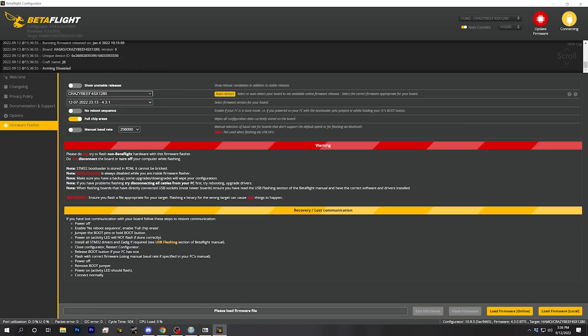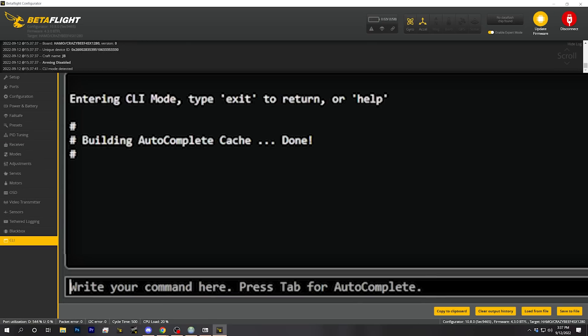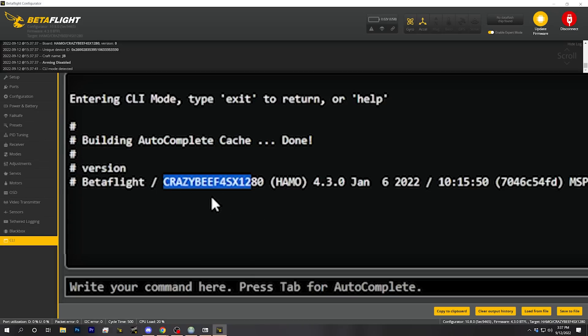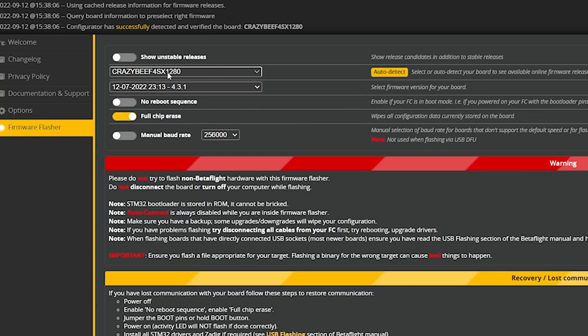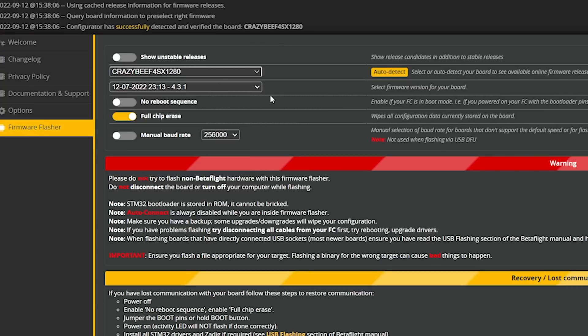What we need to do is connect to our flight controller and get the board-specific information off it so that after we flash, we can restore that stuff. I'm going to do that by connecting and going to the CLI. I'll type the word 'version' to see what firmware is currently on my flight controller. What I see here is CrazyBF4SX1280 — the manufacturer is Happy Model. Going to the firmware flasher, I can confirm CrazyBF4SX1280 is my target, and I also see Betaflight 440 with STM32F411SX1280 — that's probably the target we want.